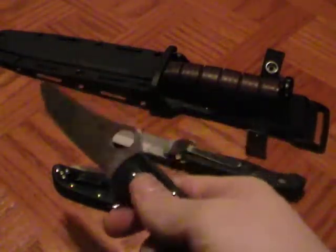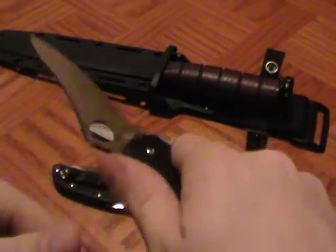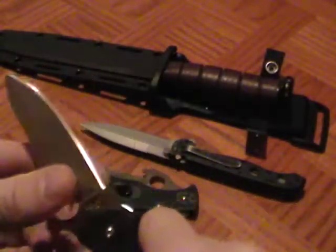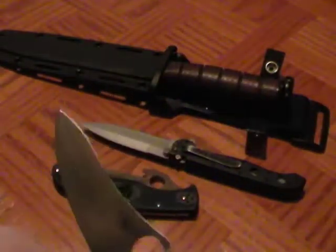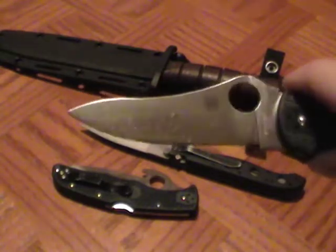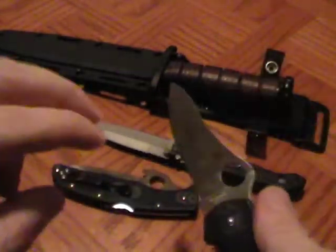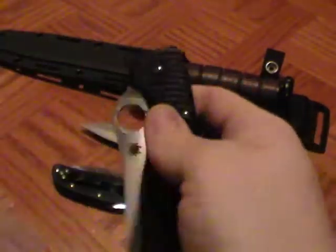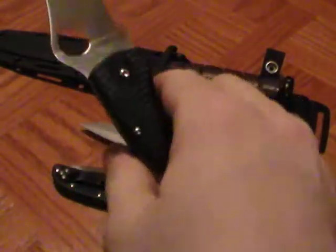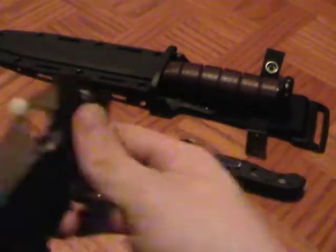Then there's the Spyderco Stretch — great thumb ramp, great jimping, good finger choils. When you wrap your hand around it, it locks in and is not going anywhere. It has a nice belly and a flat-ground blade for slashing cuts, but still a strong tip with that modified drop point — or maybe modified sheep's foot. Quick deployment with the spider hole thumb hole, which is my favorite, and a lock-back. This is an excellent tactical blade.